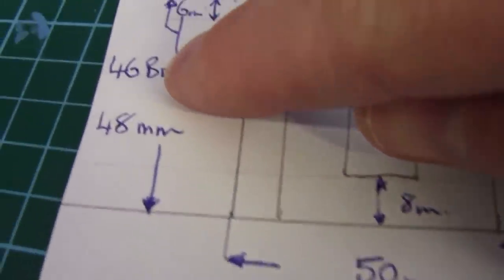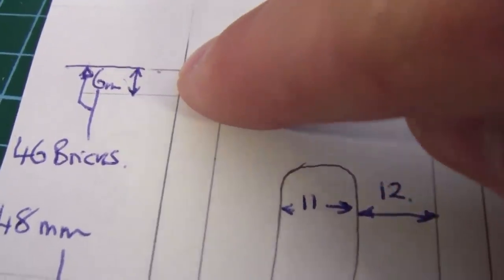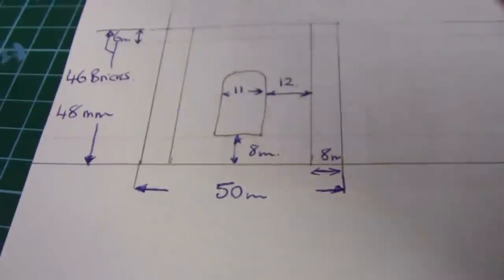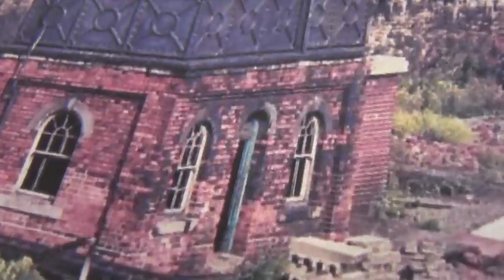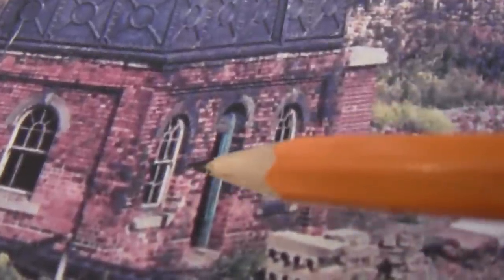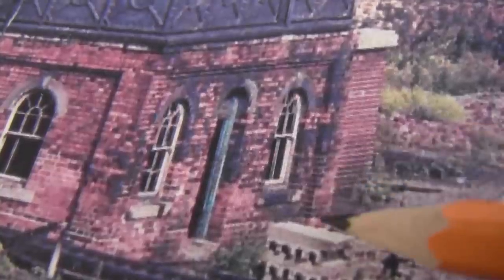As you can see it was 46 bricks from the floor level to the height of where the tank starts. So we've sussed out the end wall. Now we're going to look at the front wall. I'm presuming back in Victorian times they kept all these dimensions on the end wall the same as the front, but the only way to check that is to count the bricks. If that pattern is the same there as it is there, then we know we can more or less get our dimensions.